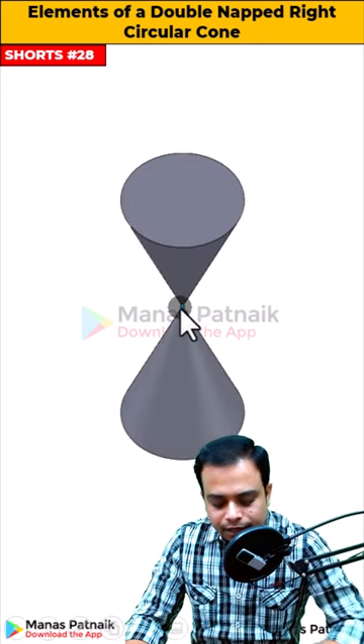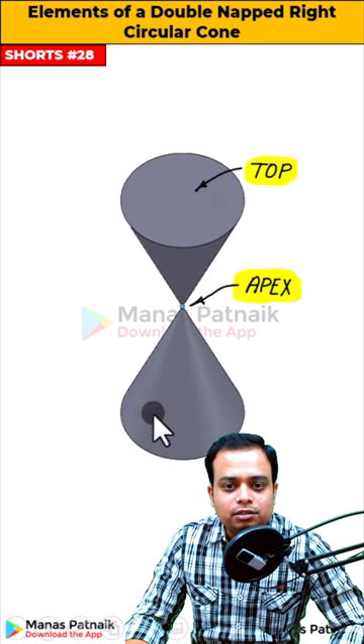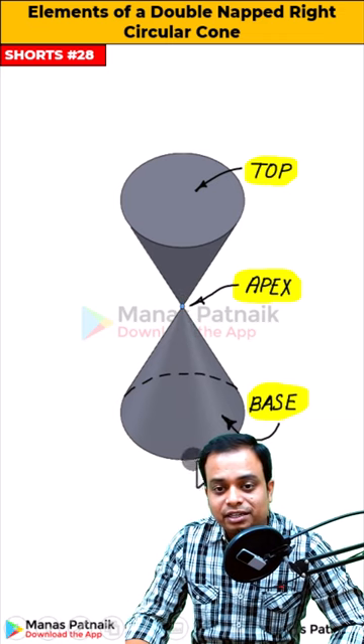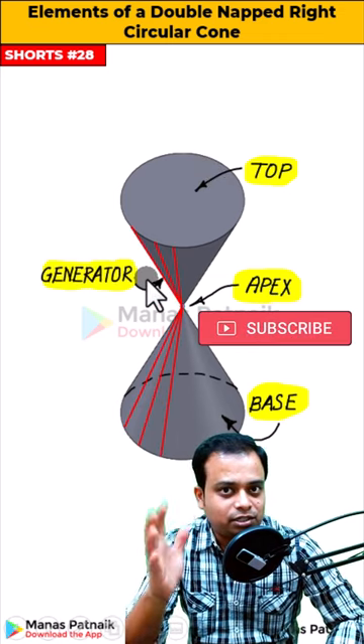Now, if you watch carefully, this point over here is what is known as the apex. This is the circular top, this is the circular base. And if I can connect this apex with any point on the periphery or the circumference of either the base or the top, what you have is a beautiful line. And this beautiful line is what is known as a generator.